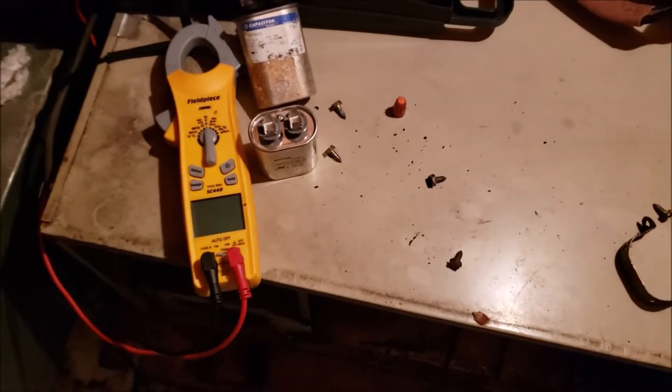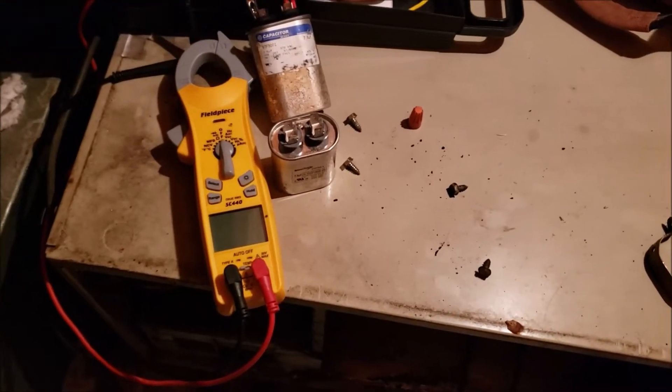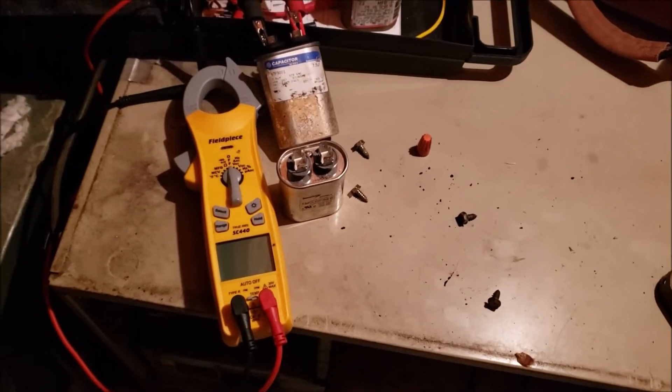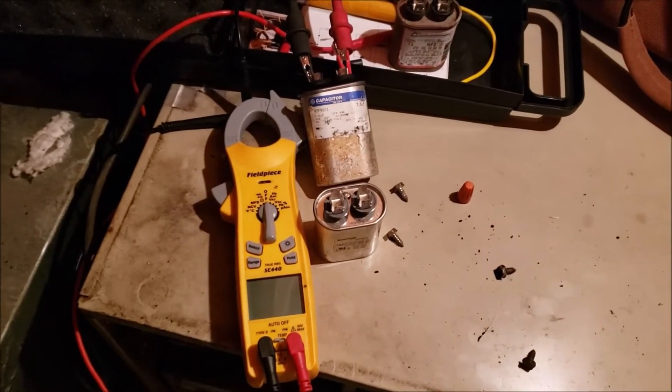Well, good evening — it's a warm night up here in the attic. A runner called because her air conditioning wouldn't come on today and wouldn't move any air. The outside unit would run but was not blowing any air whatsoever. I waited till nine o'clock at night so it's not quite as bad up here.